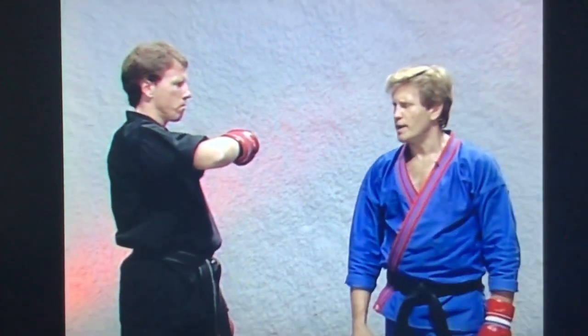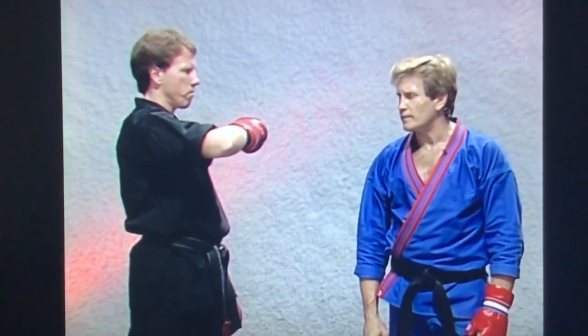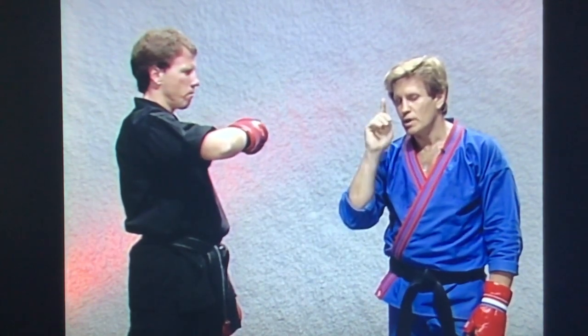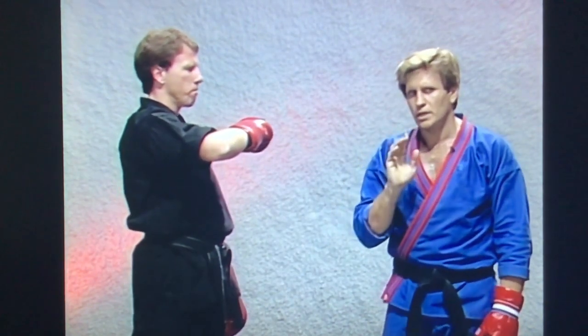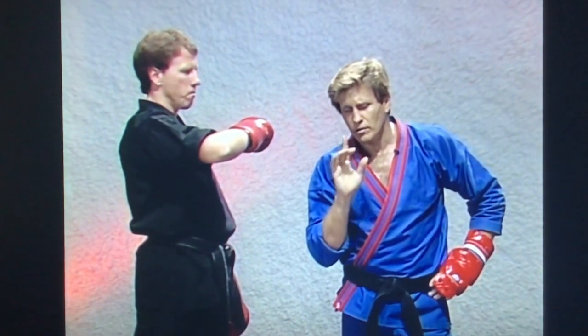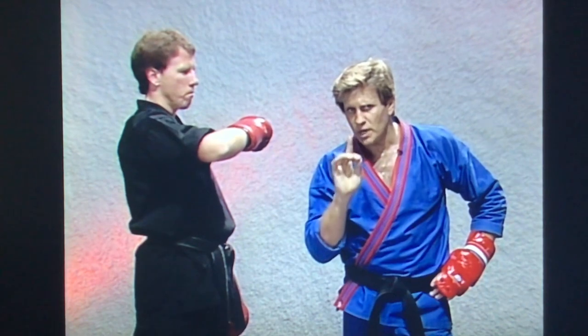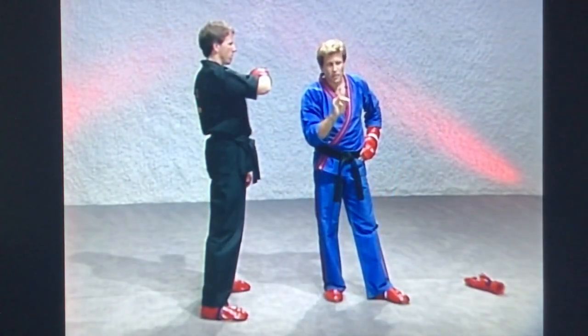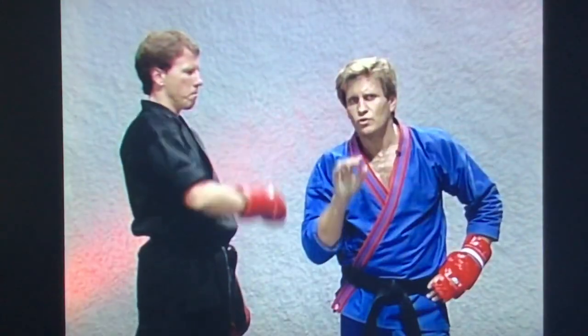As soon as you see that forward hand strike coming, I want to see how fast you can block it. Pay attention to what I'm doing here because I want to show you how to double your speed. I don't think there's a black belt out there who, if you didn't work on your timing speed, your mile-per-hour speed, and your initial speed, that it isn't possible for anybody to double your speed.